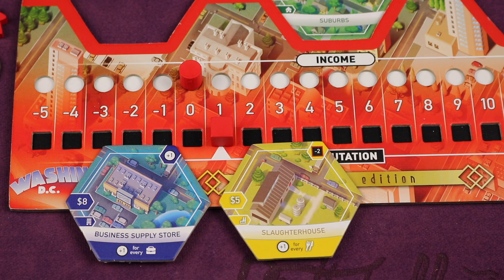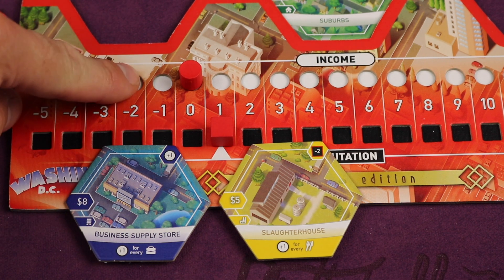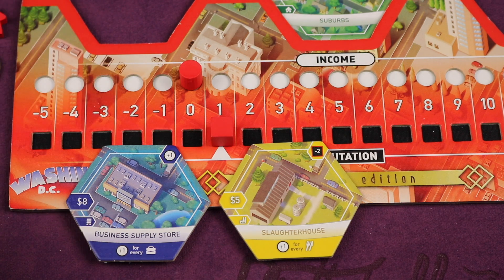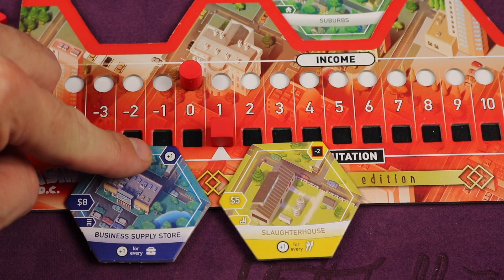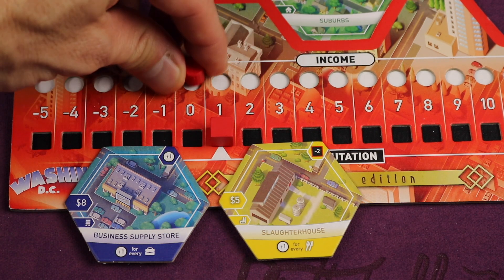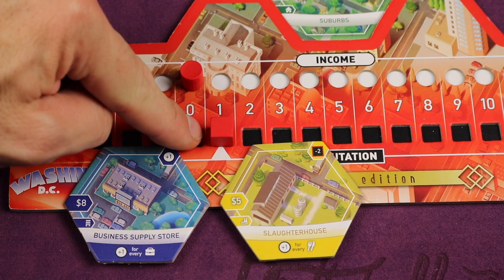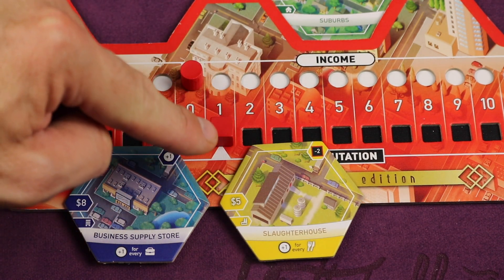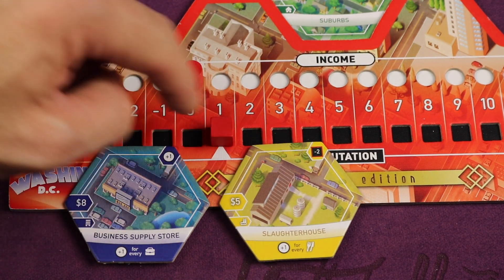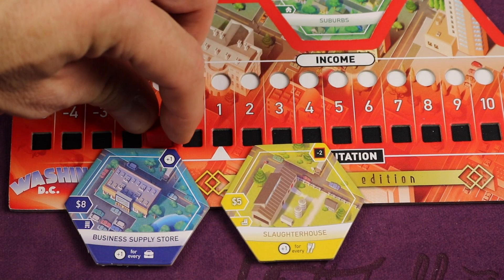Keep in mind that not everything adjusts population. If you had bought one of these two other tiles, you would have adjusted different things. For example, the round icon represents income — placing that tile would immediately move income plus one. But if you placed the slaughterhouse, which has a red lining indicating a minus value, you would immediately get minus two reputation.